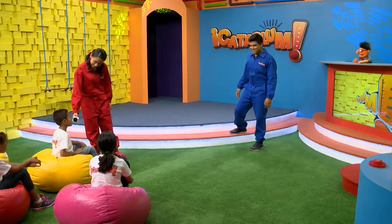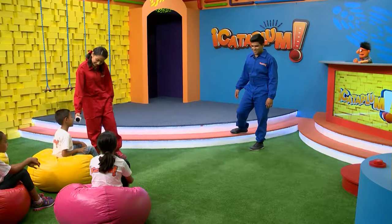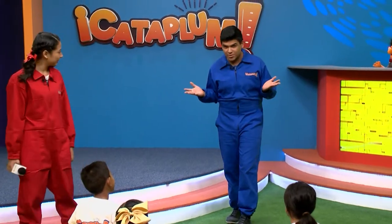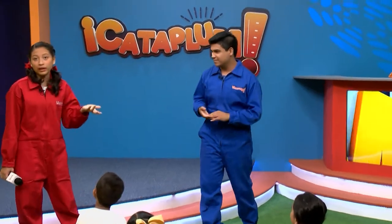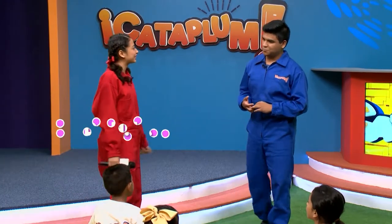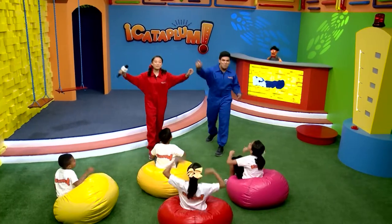Yo creo que vemos igual con algunas personas que tienen lentes porque parecen ojos. Y ustedes niños que están en casita, ¿creen que todos vemos igual? Yo nunca me lo había preguntado, pero creo que nuestro primer experimento nos va a ayudar a entender cómo funcionan nuestras zarpas. Pues entonces vamos a hacerlo. ¡Cataplum!